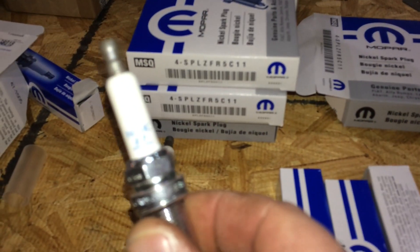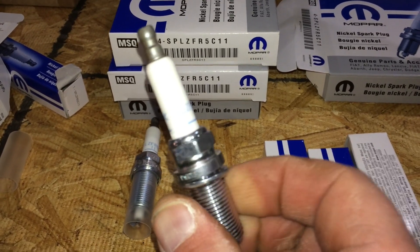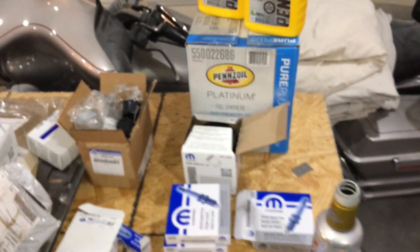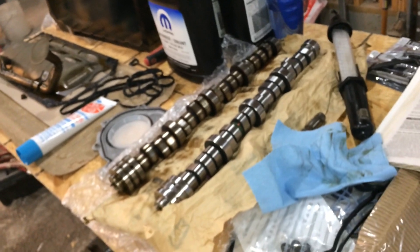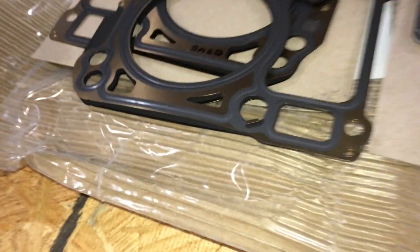The factory Mopar spark plugs right from Chrysler. There's like $1,500 worth of Mopar parts right through here — that big giant rear main seal, metal head gaskets. Nice.